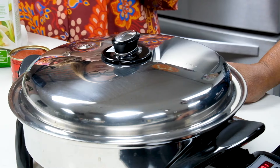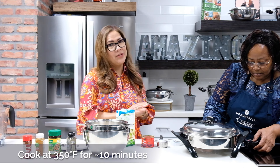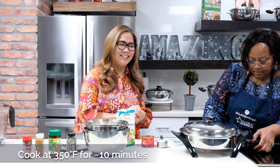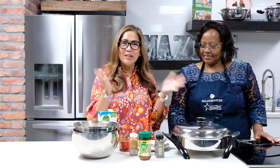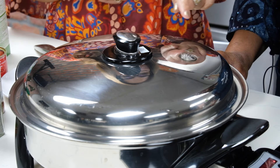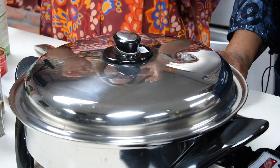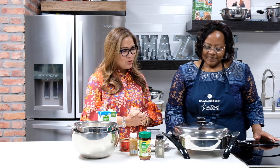We've poured in all of our blended mixture and we're going to cook it for 10 minutes at 350 degrees Fahrenheit. Now 10 minutes are up and we're ready to open our electric skillet. You can hear the magic vapor valve starts clicking — that's Salad Master!